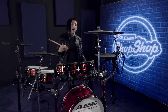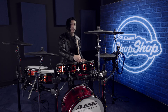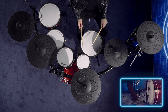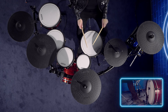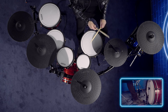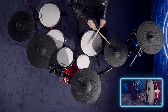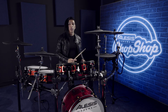So now let's take another layer off of this groove. I'm not going to play the hi-hats so we can go ahead and hear what the kick drum and the snare drum are doing. Now let's orchestrate it around the kit.